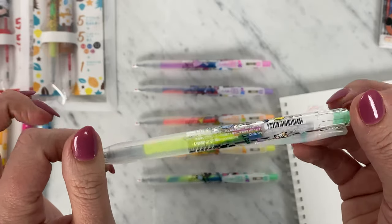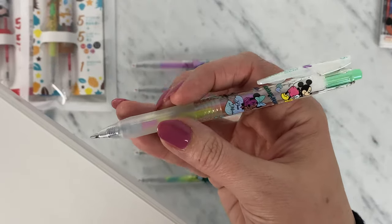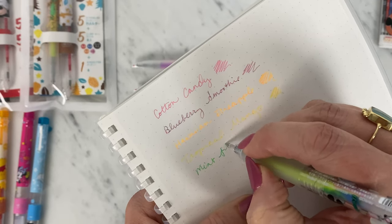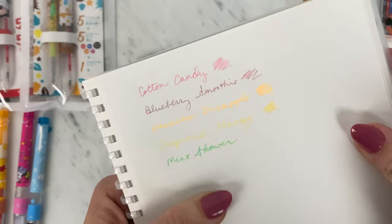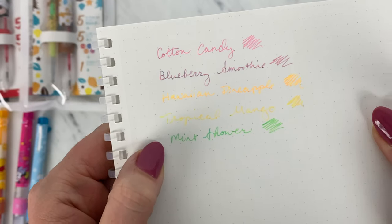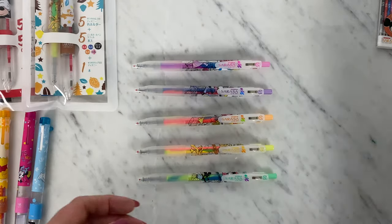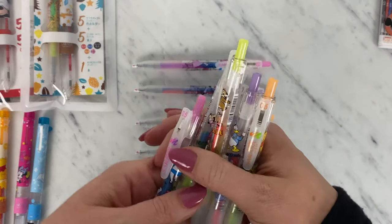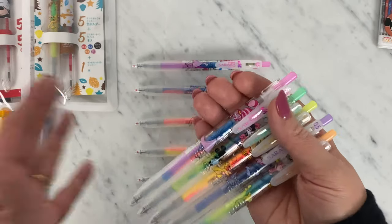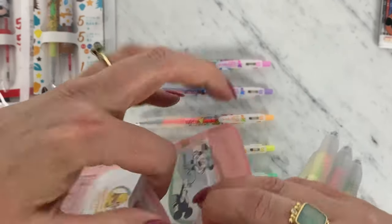And then this is Mint Shower, which is really a pretty fun one. A lot of times it'll pull a marble blue or green. This one features Minnie and Mickey of course. Right now it is just coming out a nice minty shade and you can — at least in person — see some definite marble effect. So that's covering the first part of this limited edition series: your Disney Sarasa Clip Marbles.